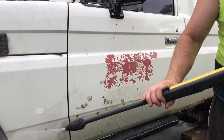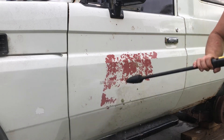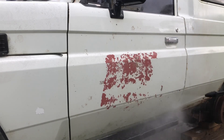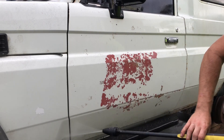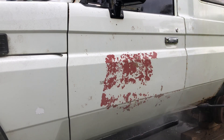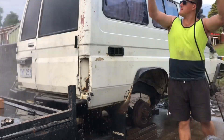The passenger door paint was chipped and revealed previous panel work when cleaned. The body and driveline are pressure washed, preparing the Troopie for later in the build series.